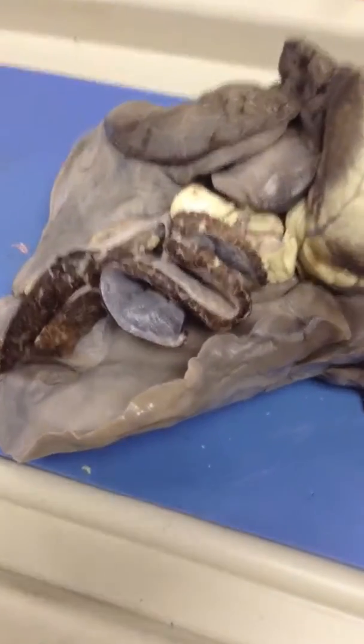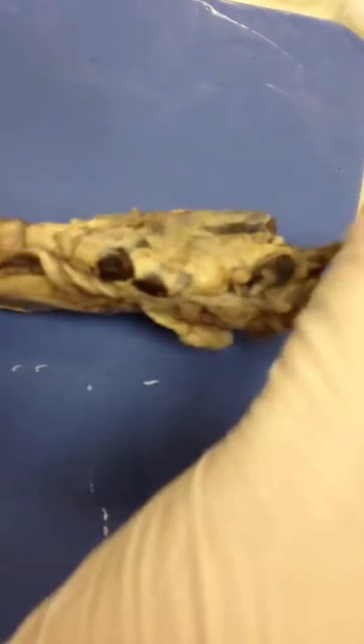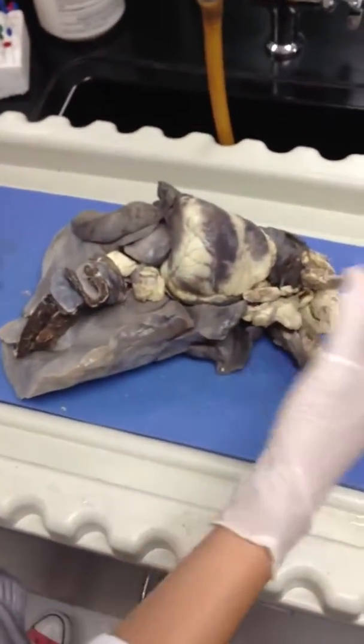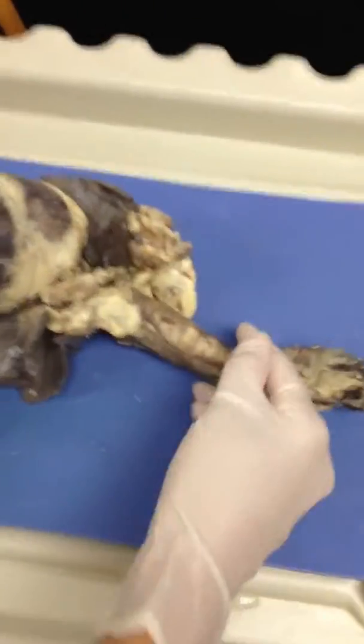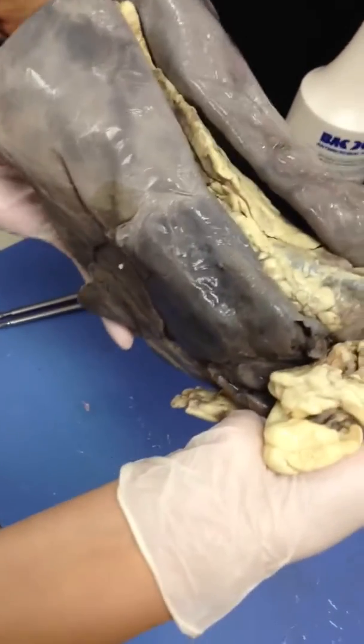This is a sheep pluck. Everything from the trachea where the sheep's head would be up here, down to the diaphragm, is what's included in the sheep pluck. Right now we're looking at the ventral portion — if the sheep were laying down, its legs would be standing up. If we turn it over, this is the posterior or dorsal side. It looks like a stingray. This is when the sheep would be standing on all four legs.